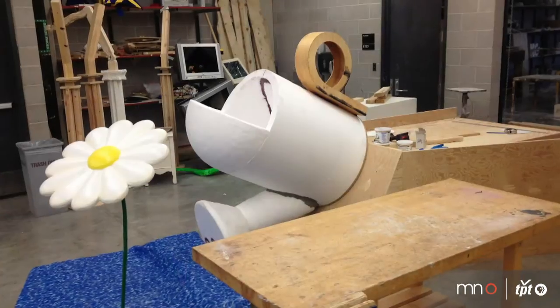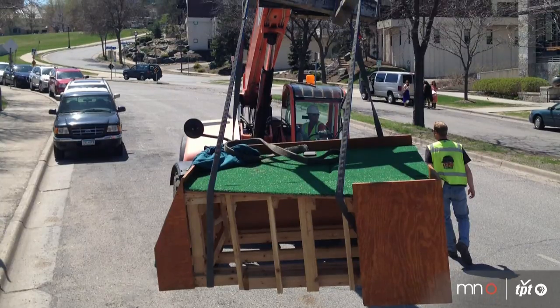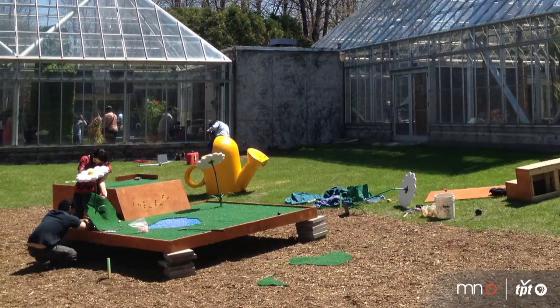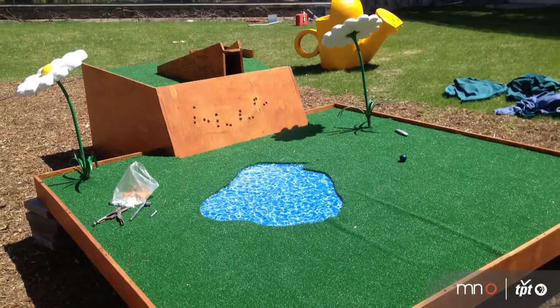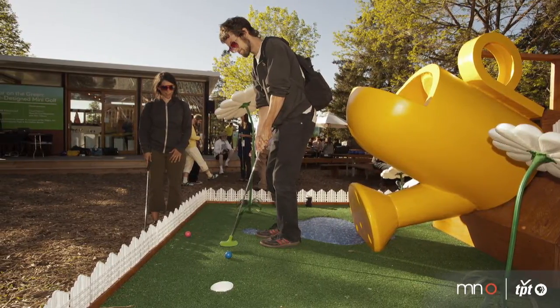A lot went into the actual construction of the hole. Building something that has to be outside for three months is a challenge within itself, but also considering that 50,000 people are going to be playing it and touching it. With an audience of all ages holding a golf club, it's tricky to work around, so you really have to think about durability and materials — it's holding up good, considering.